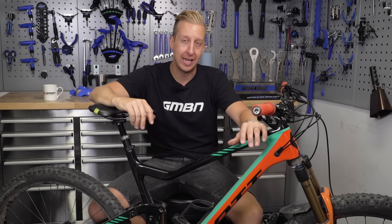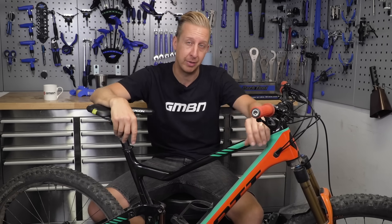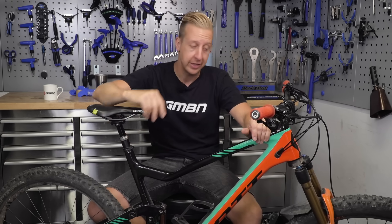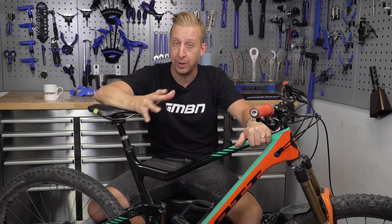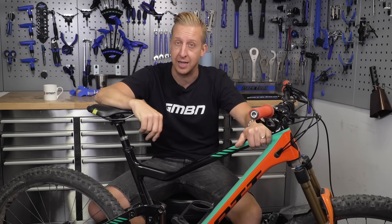We often tell you here at GMBN Tech how to look after your bike, and in particular, we tend to look at things like the transmission, because that's the stuff that really has to put up with your day-to-day use. But equally, your suspension forks get a bit of a hard time, and we have told you a few tips on that, but the shock altogether is something that gets left behind.